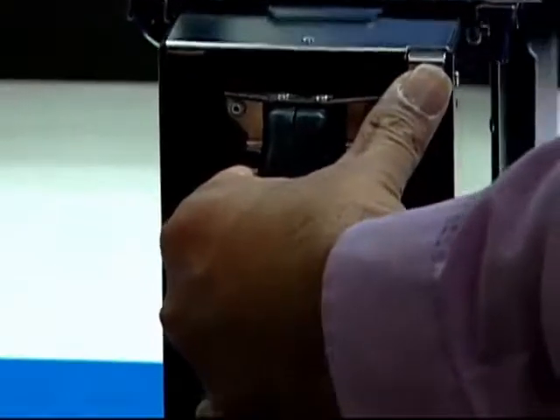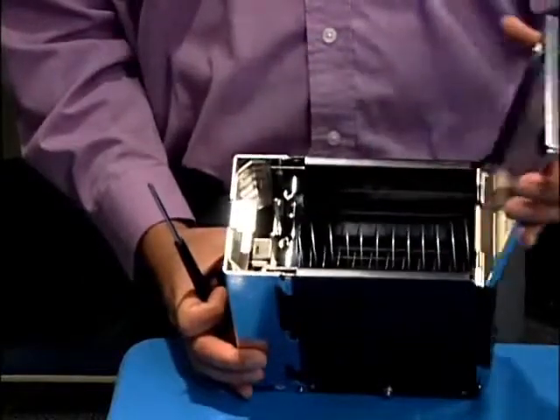Press the button releasing the drop cassette and remove it. Turn the black lock to open the drop cassette door.